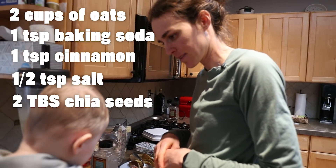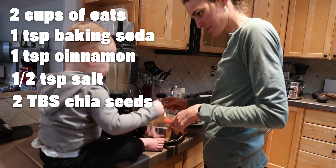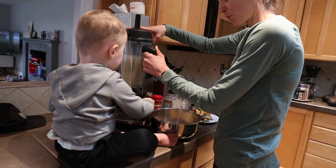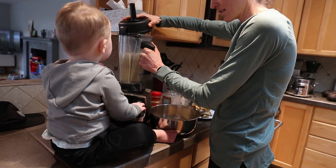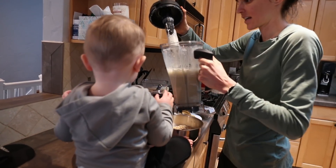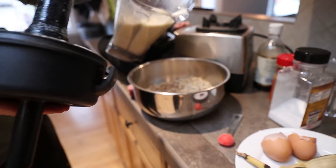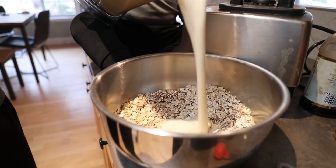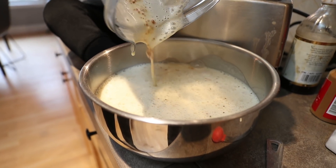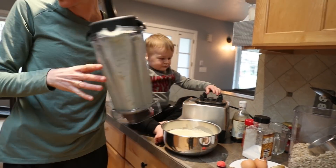Are you done blending, Stan? Think it's ready? Okay, let's pour it in. Can you help mommy pour it in? First we have to take this off. Can you help pour this in, Stan? Pour it in. Good. There we go. Good job, Stanley. Thank you so much for that help. That was such a good boy.